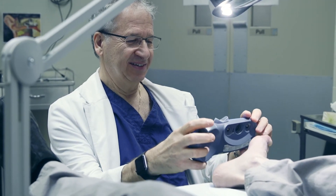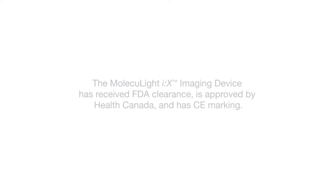Thanks again for choosing the Moleculite iX, and thanks for taking the time to learn how to use and maintain your device. We know it will help your clinical practice and your patients.